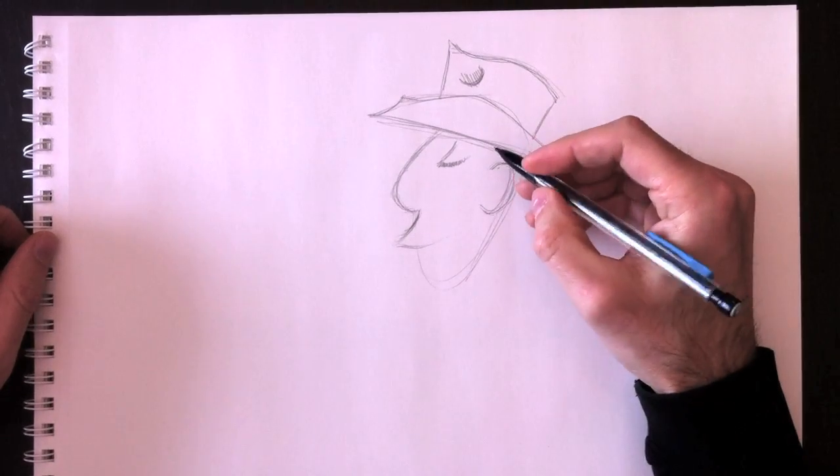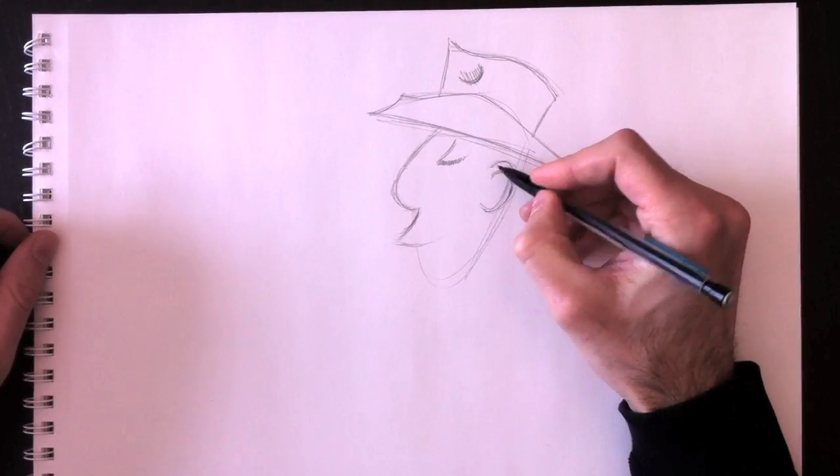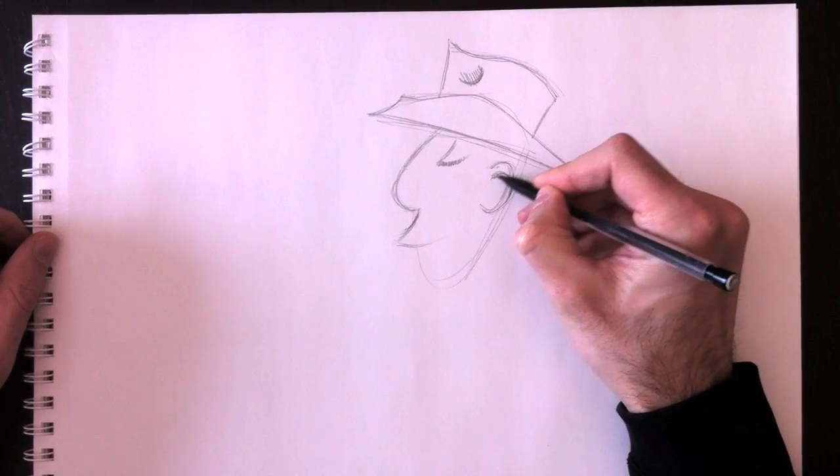Sorry for the white flare there. It's my hand that changes the contrast of the camera.